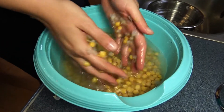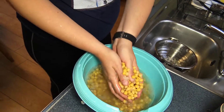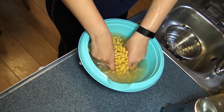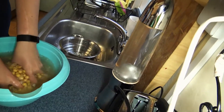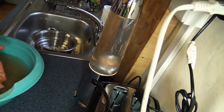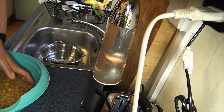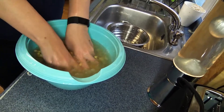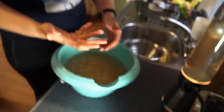You see that it's effective, it works. If you buy it in a can, I think the canned ones are all skinned already. Now I say it's officially skinned.